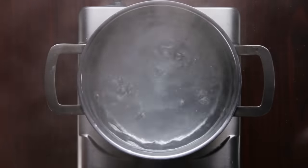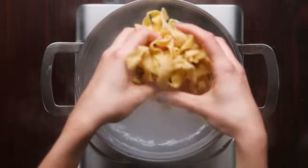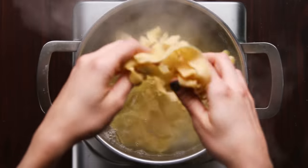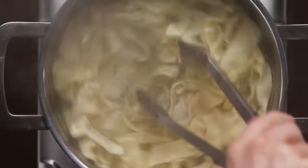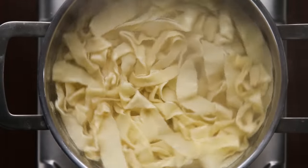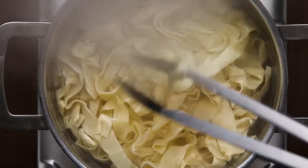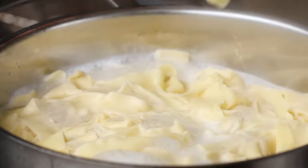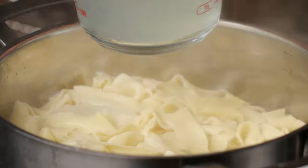Fresh pasta won't take nearly as long to cook as dried pasta. Just a few minutes in salted boiling water — break up the pasta before adding it, then give it a stir once it's in. Keep it moving to prevent sticking. The only way to know when it's done is to taste it, so after two or three minutes give it a try. As always, save a cup of pasta water to help finish off your sauce.